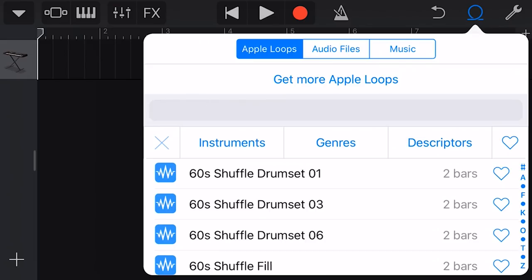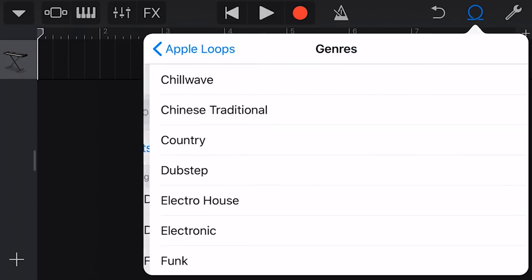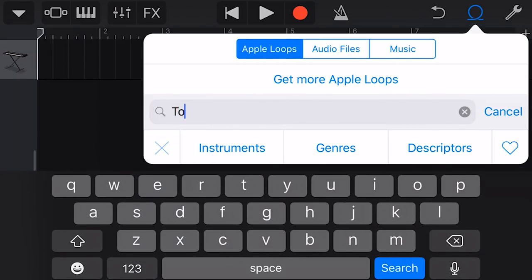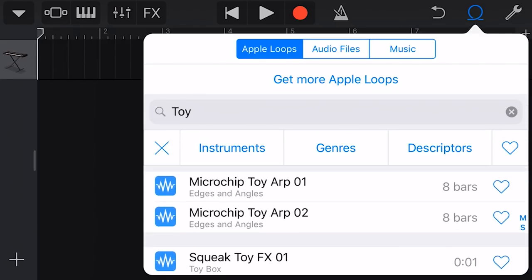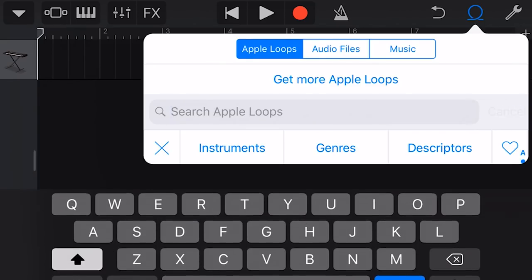Apple loops are a little bit annoying here because when we get a brand new collection, there's no way to search by collection at the top filters. You can search by instrument, genre, or descriptors. You can search by keyword like 'toy,' but that only brings up loops with 'toy' in the actual name — there's no way to filter just the Toy Box ones.